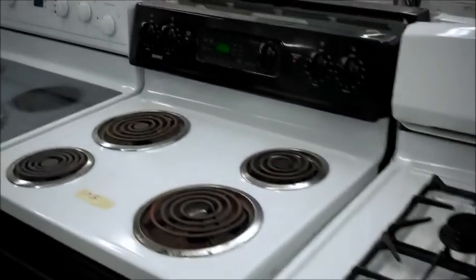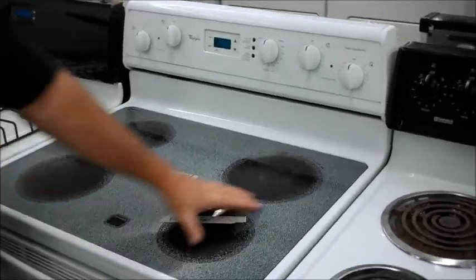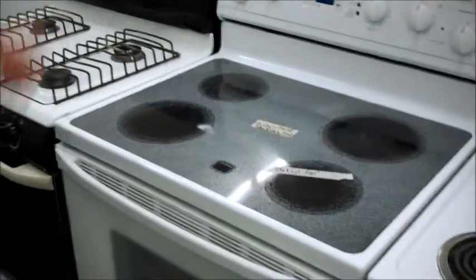We've got a couple of electric ovens still — a basic model here, and one last glass top. These are real easy to clean up. Spill something on here, you just wipe it up. You don't have to leave the sponge on the hot part, just wipe it up real quick with the sponge and it comes out real good.